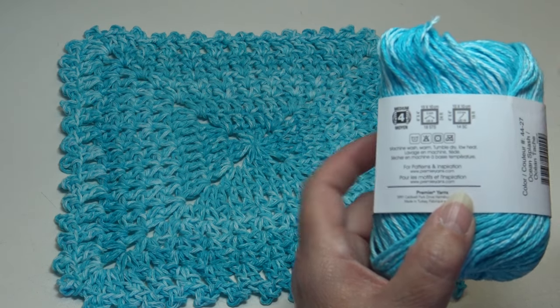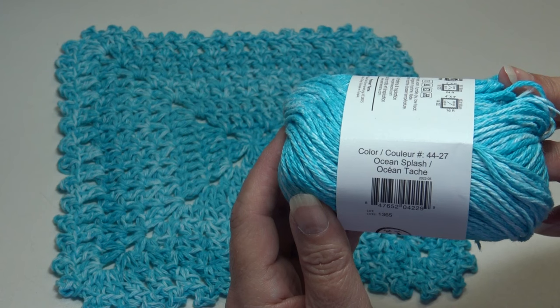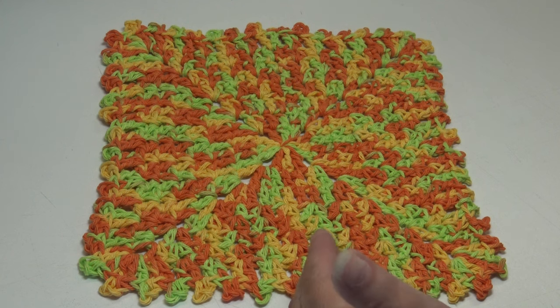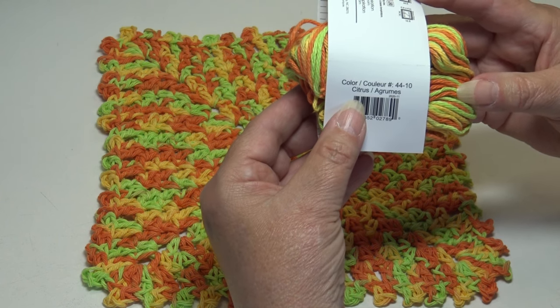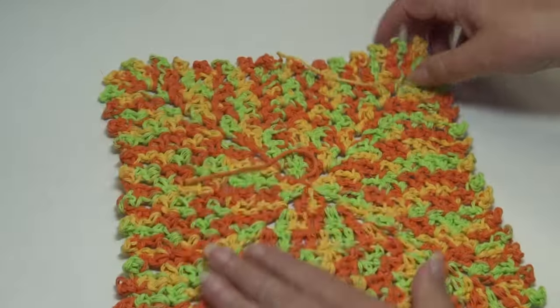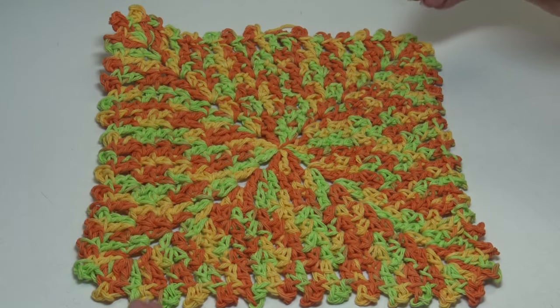This first dishcloth was made using Ocean Splash, color 44-27. I had so much fun making it that I made four different samples because Premier has so many beautiful colorways. This one uses fall colors — color Citrus, 44-10. This is the front; I did not weave my ends in on the back. Sorry about those ends — I was excited to get my samples made. That's the back and this is the front: pretty fall colors.